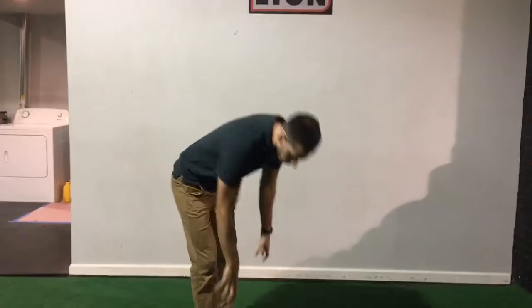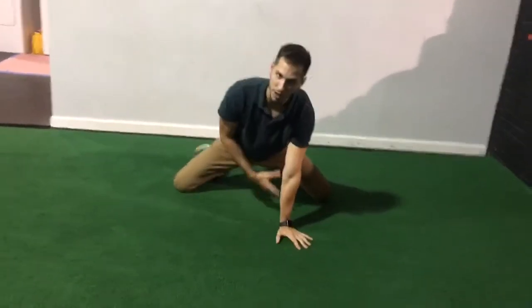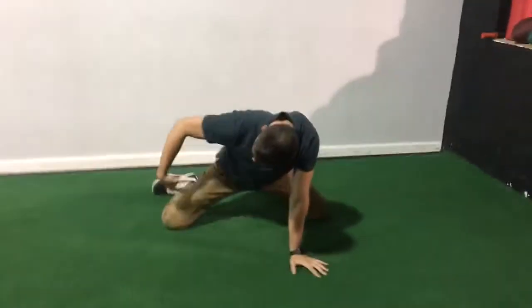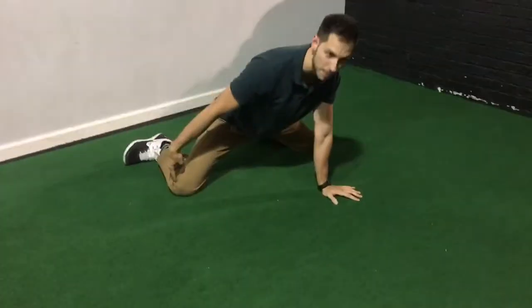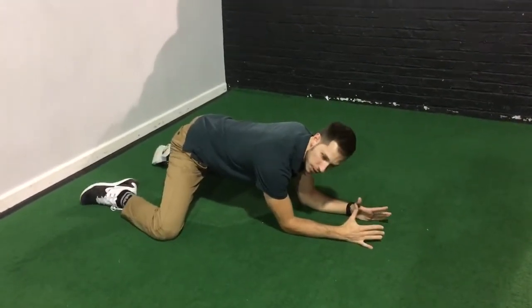So the way we get set up here is in a frog position. When we get down here, we're going to spread our knees as wide as possible, keeping our hips at the same height as our knees, and then we're going to drop down onto our elbows here.